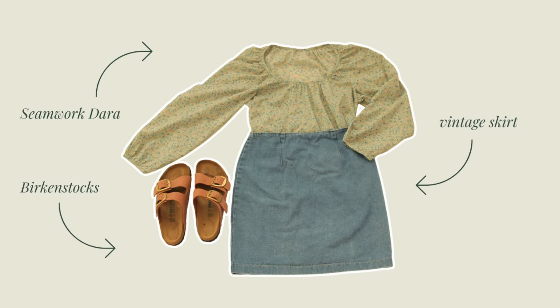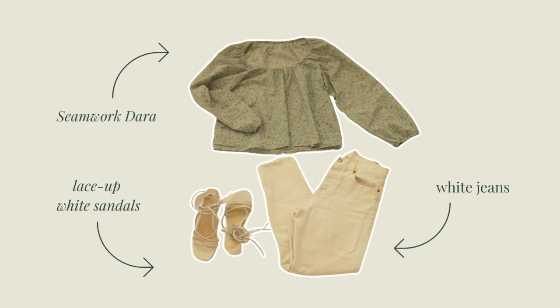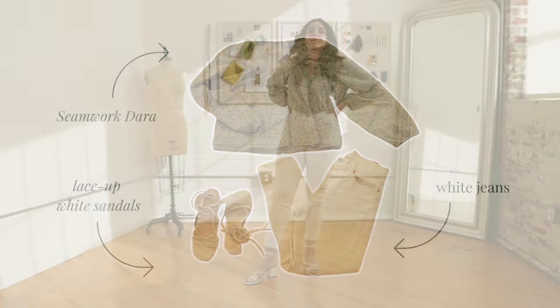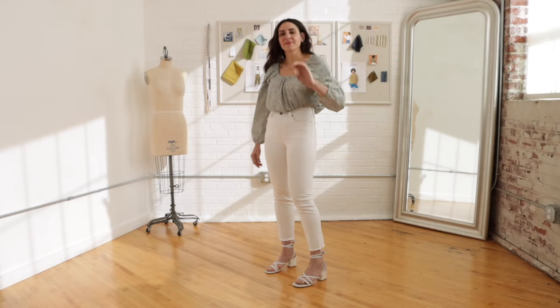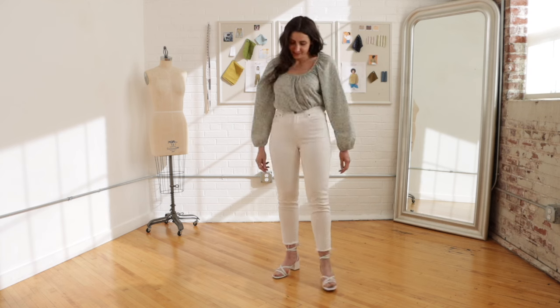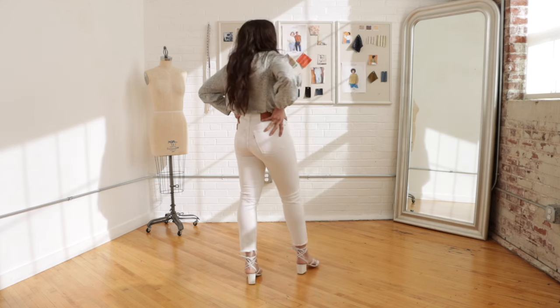Staying with a denim theme, in the next look I'm wearing Dara with a simple vintage denim skirt from the 90s. I like to wear flat shoes with a shorter skirt, so I'm wearing my Birkenstock Arizonas in pink nubuck. I also have a pair of white jeans — I think white jeans always look chic in spring and I save these for a day when it's not going to be rainy and muddy. If I want to dress up this look for a special spring event, I would wear my lace-up white sandals.